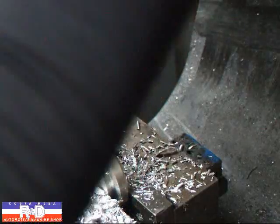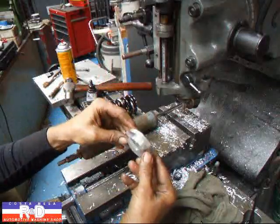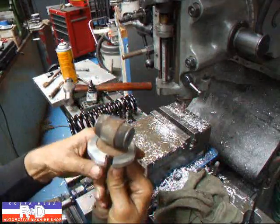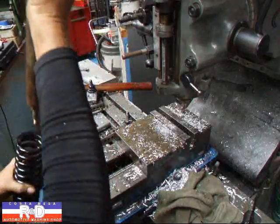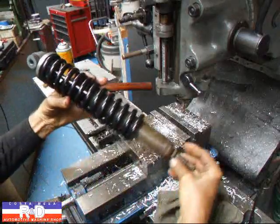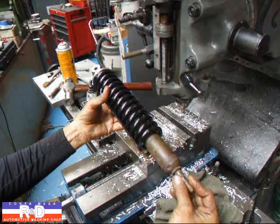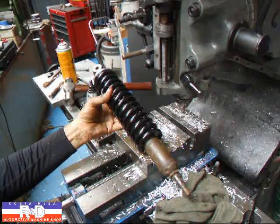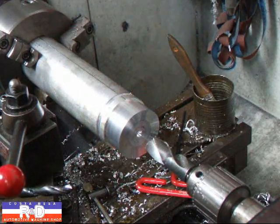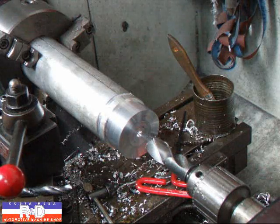That looks like that's about it. All right, we're all done with our top mounts — let's see how they fit. Perfect, look at that spring! Well, there we have the first half of our homemade coilover shock. Let's go ahead and get busy on the bottom end. I've already cut this to size and faced this off, so now we're going to start and pre-drill this with a one inch bit and then we can machine this out to size and we're going to cut some threads.